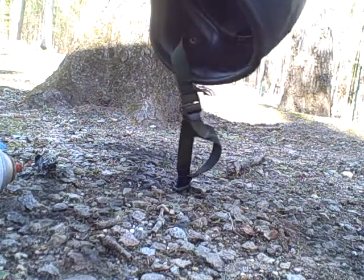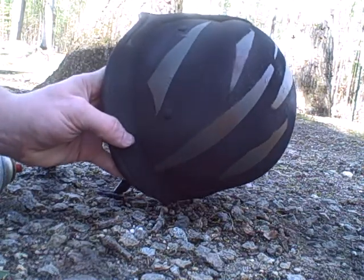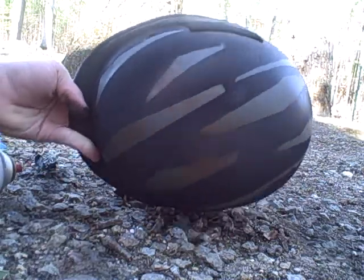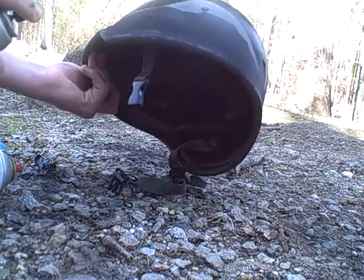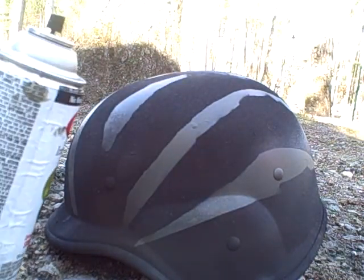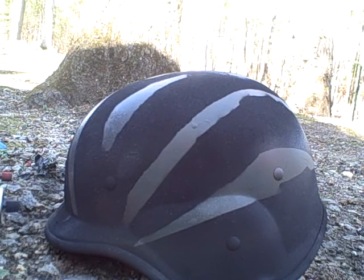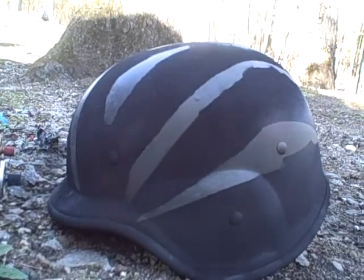I think it came out pretty damn good. I didn't want to make it look super nice and shiny — I just wanted to make it look like what you'd see maybe if someone had a tiger stripe helmet in the field in the real military.